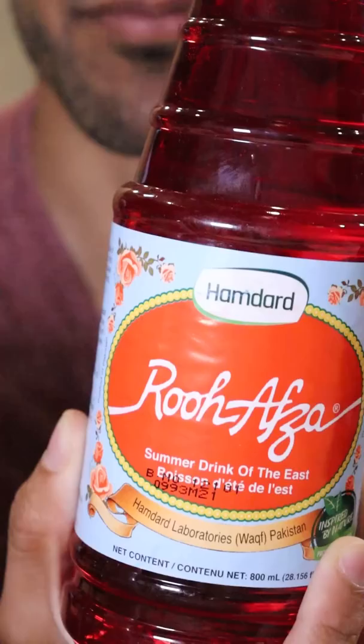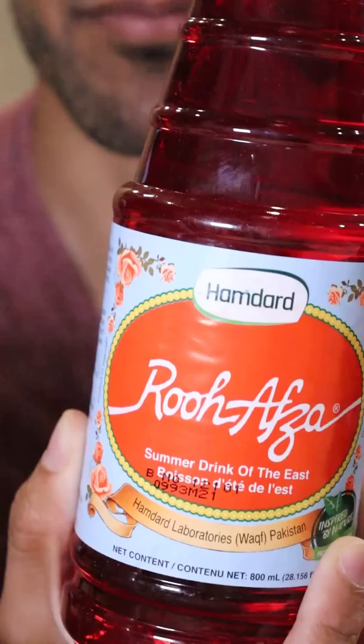In the blender, let's add some yogurt or curd and let's also add some buffalo milk, a small pinch of salt, ice cubes, and lastly Rooh Afza. Normally I would add sugar in Lassi but this is already super sweet so I don't really need to. And now just blend.